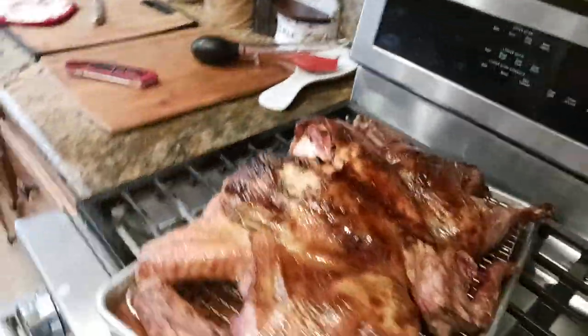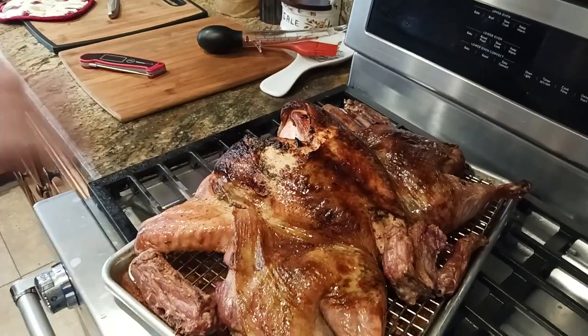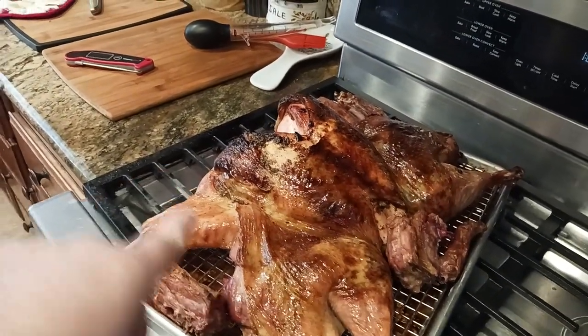Anyways, I will catch you on the next exciting video. Stay tuned for more. The Old Coot here — stay tuned for more videos.